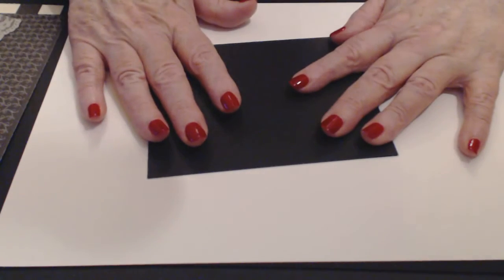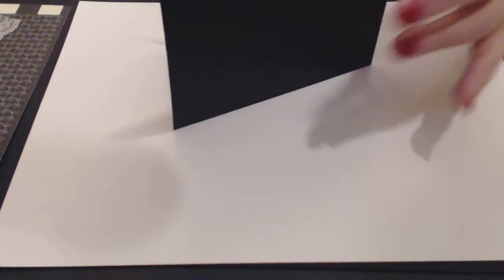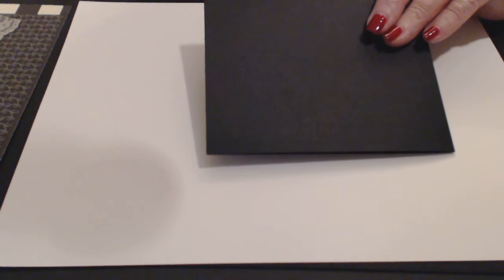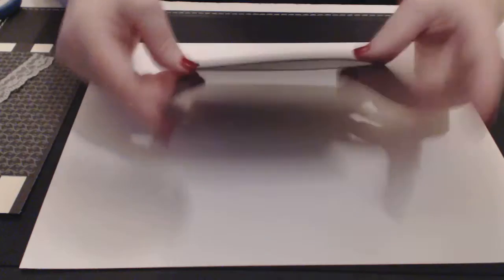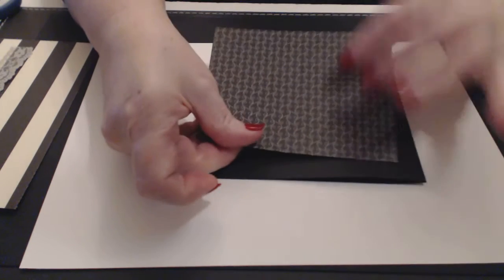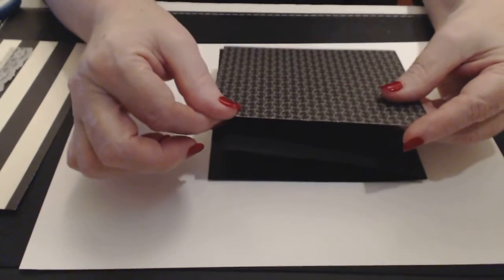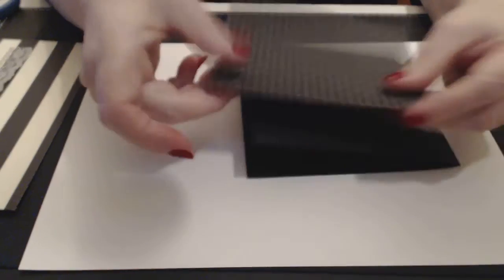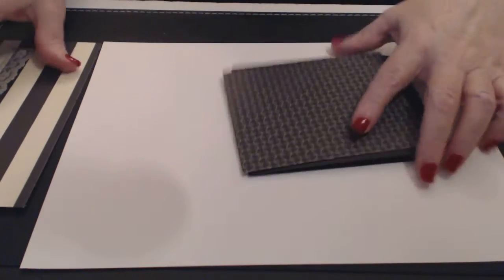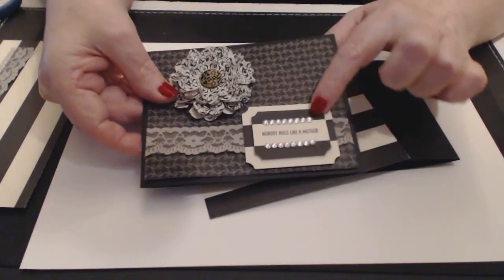We have an 11-inch landscape in length and four and a quarter inches in width, scored at five and a half to make our card. The card will stand up this way. That's going to be the base of the card. You also need a card mat — the mat is five and a quarter by four inches. We're going to use the other side of this card to do our labels.